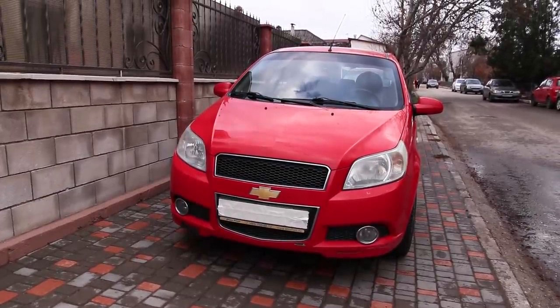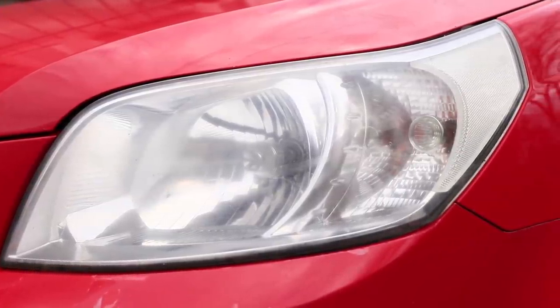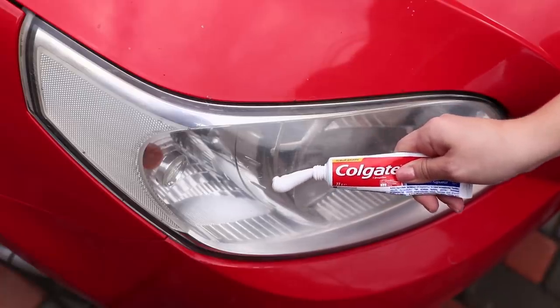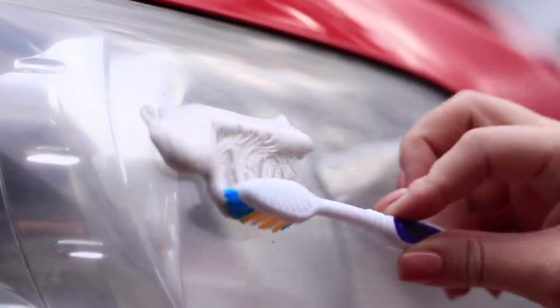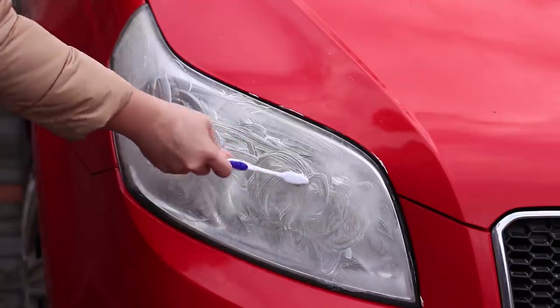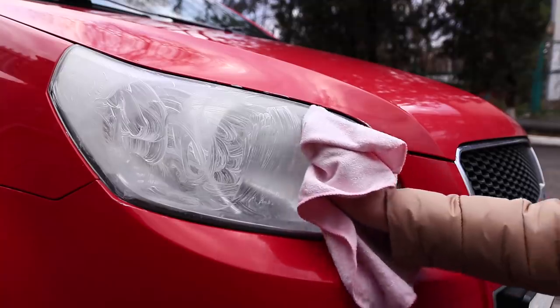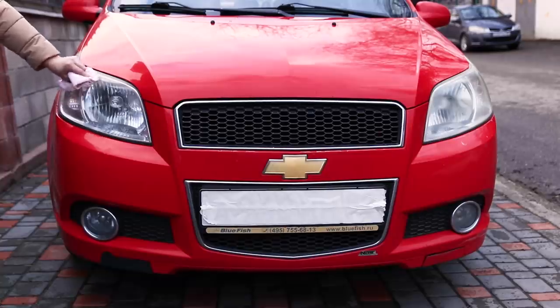Dirty headlights might result in a fine! Is there a special polishing service nearby? There is one really close to you — in every house! Squeeze out regular toothpaste on the headlight and brush it with an old toothbrush. Wipe with a microfiber cloth and enjoy the shine!